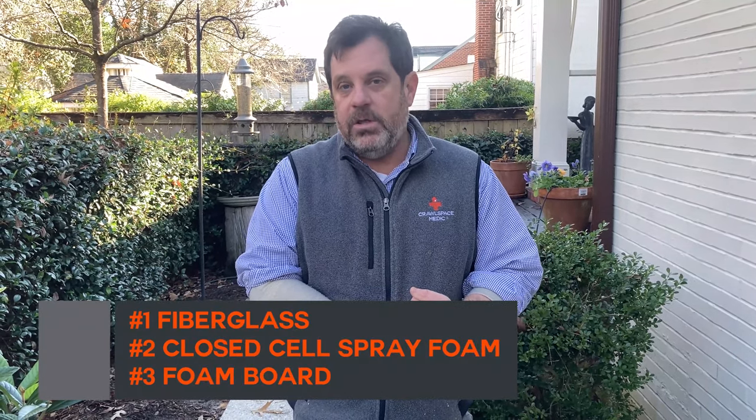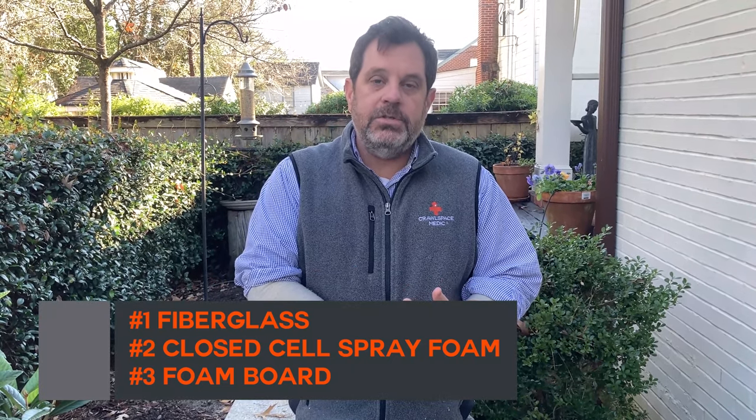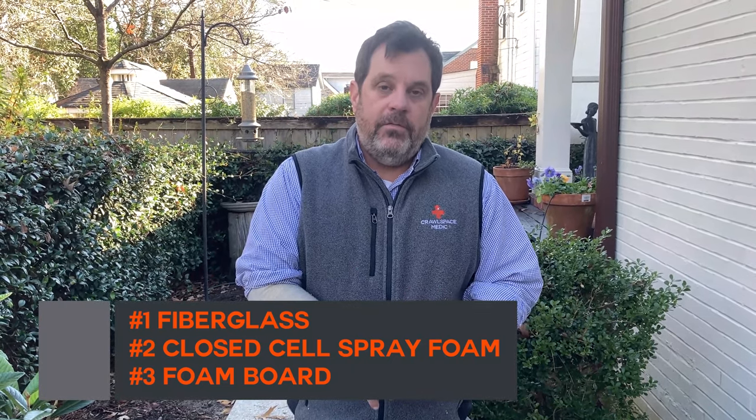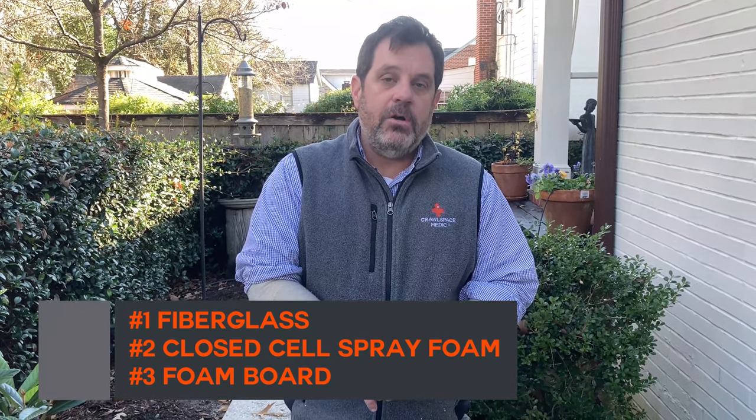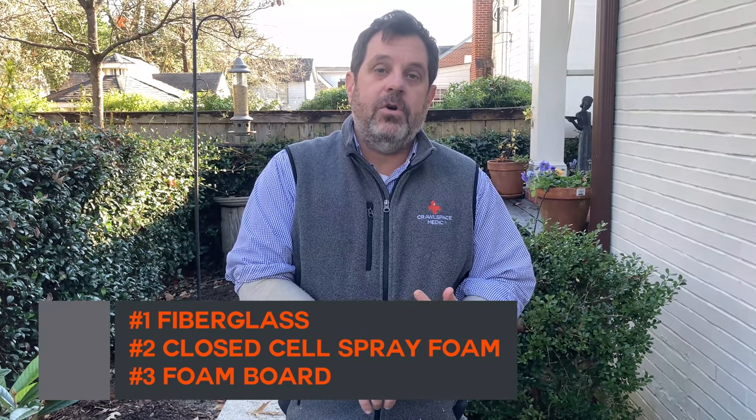There are three main ways to insulate a crawl space. Number one is traditional R19 fiberglass floor insulation — we'll look at that and talk about the pros and cons. Number two is closed cell spray foam on the foundation walls of a sealed crawl space. Number three is foam board insulation in the sealed crawl space. So come on, let's take a look and we'll share our perspective on insulating your crawl space.